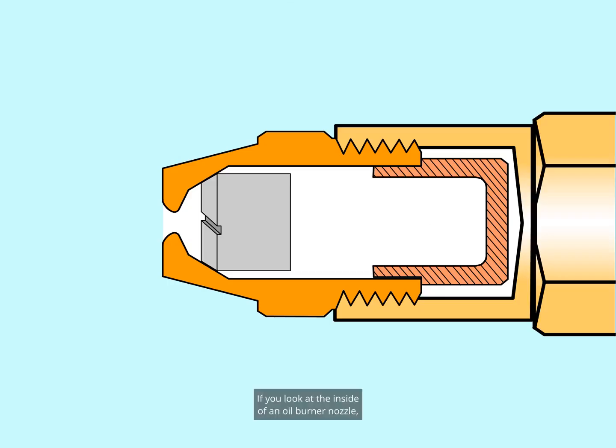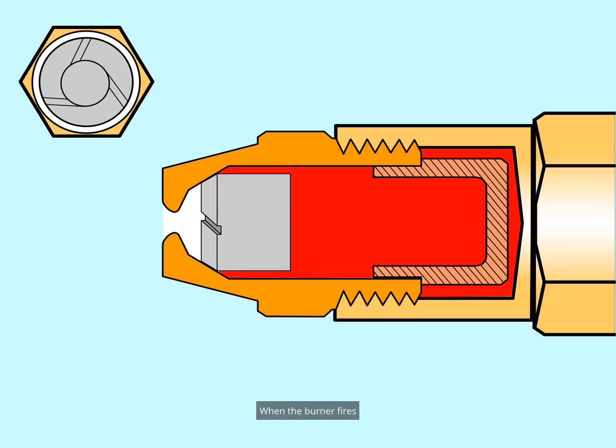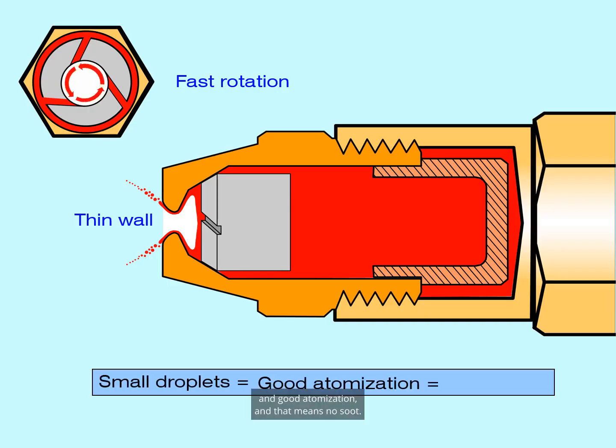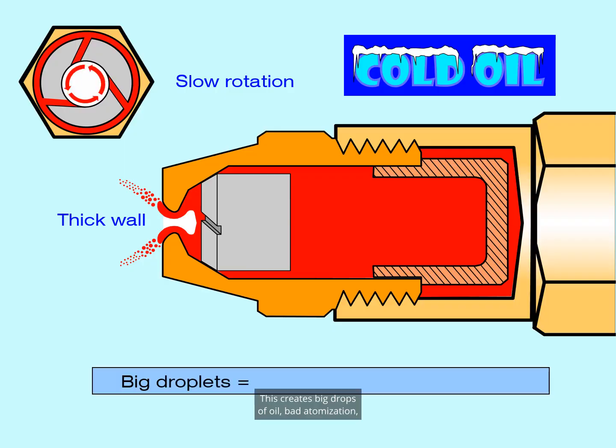If you look at the inside of an oil burner nozzle, you'll see that it has very small metering slots cut at an angle. When the burner fires, oil is forced through the slots under pressure and starts spinning with a fast rotation inside the nozzle. The fast rotation creates a thin wall of oil and very small droplets — good atomization, which means no soot. Cold oil is more viscous, resulting in slower rotation and a thicker wall of oil. This creates big drops, bad atomization, and inefficient combustion — you burn more oil and get less heat.